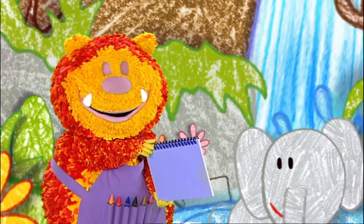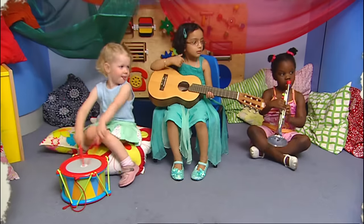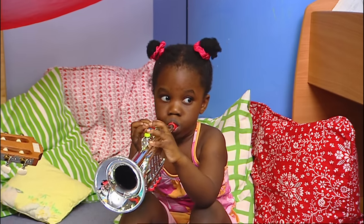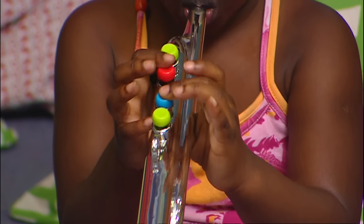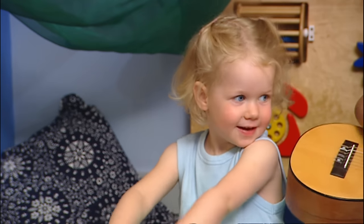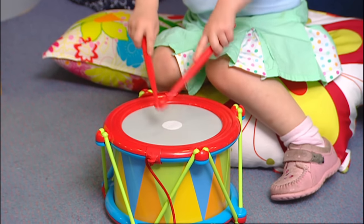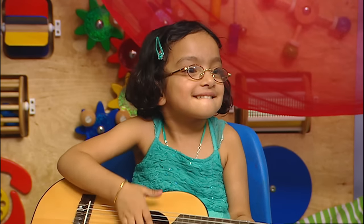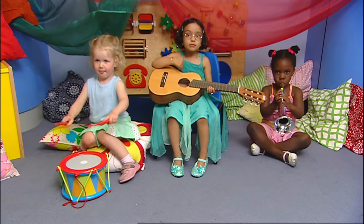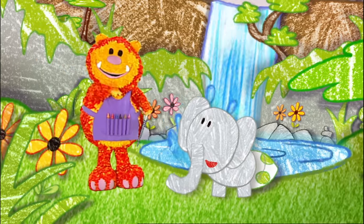These girls are all playing different instruments. Ethel's playing the trumpet — she's pressing the buttons to make different notes. What's Maisie doing? She's playing the drum. Arya's strumming the guitar. What lovely music. And they sound great together.